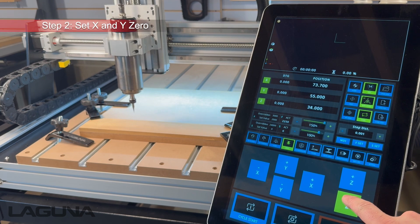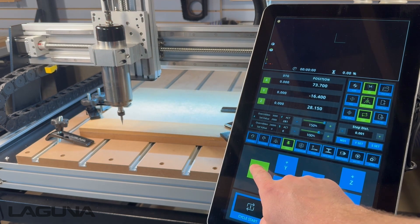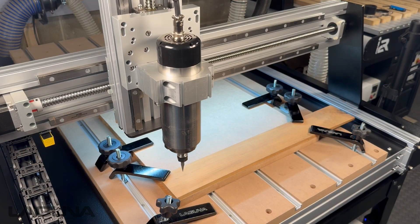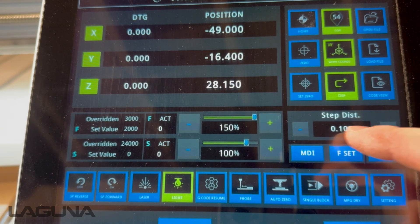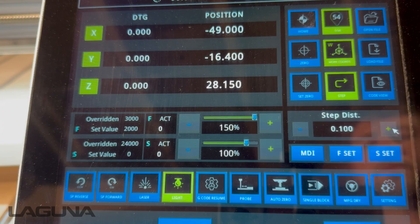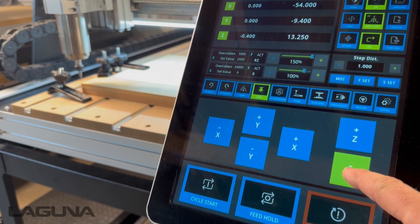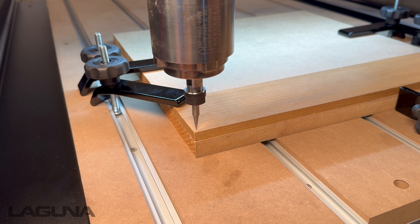Using the jog functions on the controller, we'll jog to the lower left hand corner in a continuous motion. Once we get close, we'll switch from continuous to step mode. Step mode will allow us to change the step distance so that with each press of the button we are moving the desired amount. With our step distance set, each tap of the button moves the desired amount and we can safely jog to the lower left hand corner.